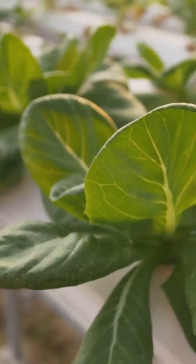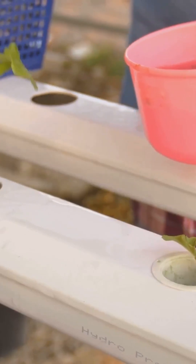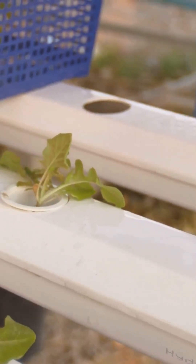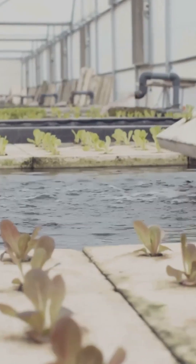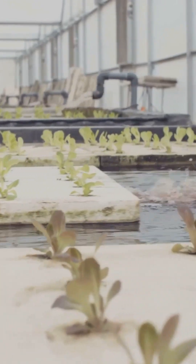If you ever see discoloration or a funky smell, act fast — root rot can spread quickly. Change your reservoir water every one to two weeks and keep it out of direct sunlight. Sunlight heats up the water and encourages algae, which further depletes oxygen. If your grow room runs hot, paint the reservoir white to reflect heat or consider investing in a water chiller.